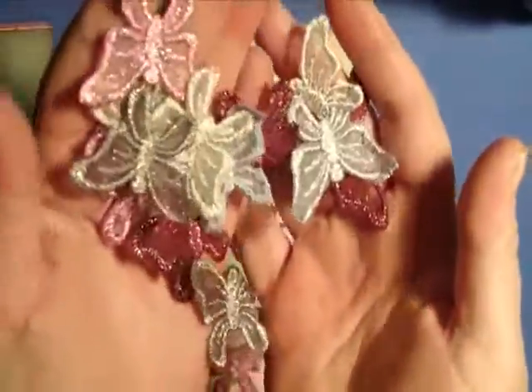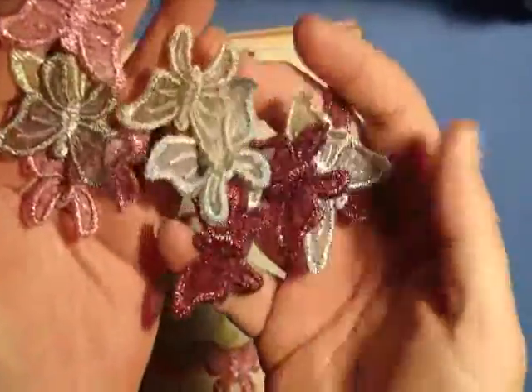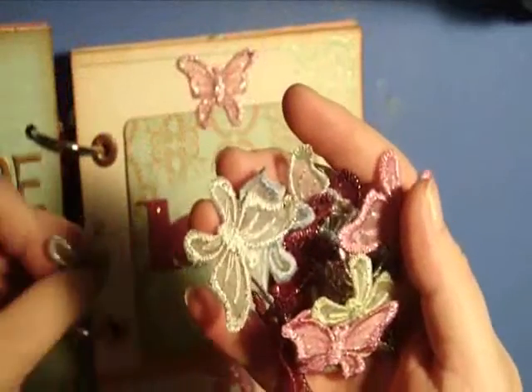As you can see, they're really pretty and I just had to have them when I saw them at the antique store.